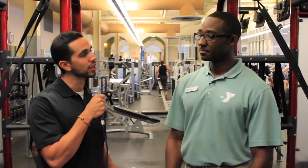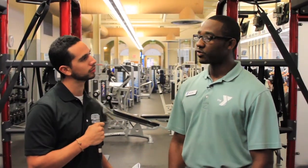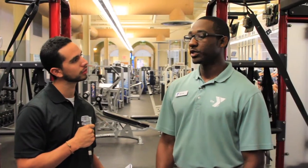Today we're here at the Downtown YMCA with William, the Association Wellness Director for the YMCA of Greater Richmond, who is going to answer some of our questions about obstacle races. William got started about three and a half years ago doing these races, covering various lengths from 3 miles up to 8 and 12 miles, and had a great time progressing through different distances.